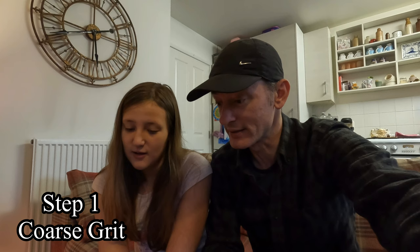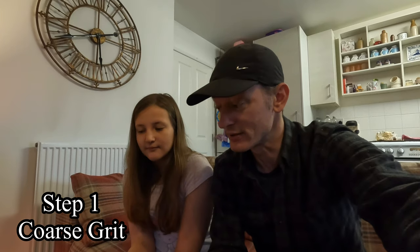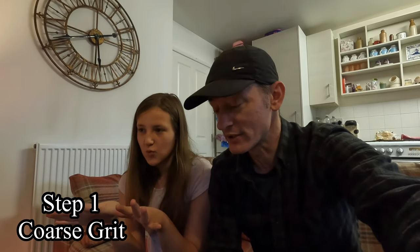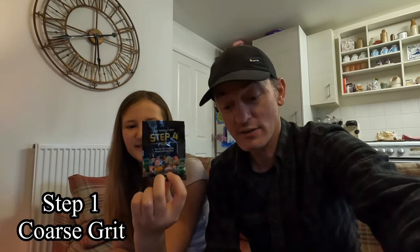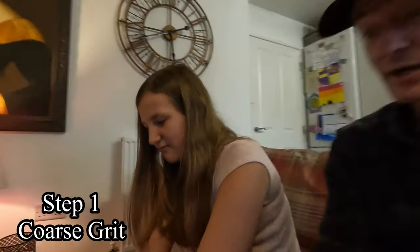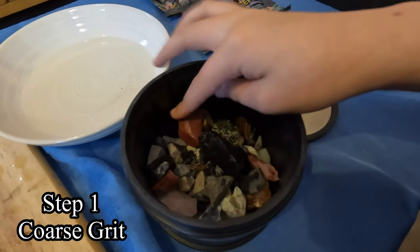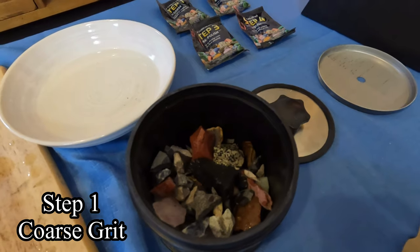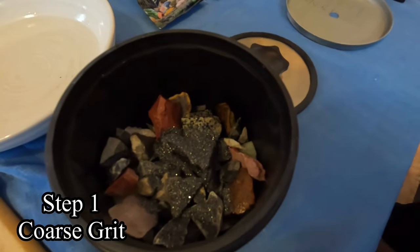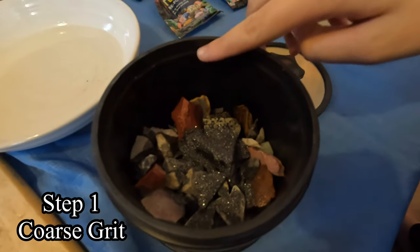We're going to start stage one. We've got a jug of water to put in here and we'll be filming as we take each step, hopefully showing you from the beginning right until that final stage. I'm going to let Jana put all of the stones in the barrel and make a start. There we go, everybody — the stones are all in the barrel. We just need to add the step one grit first. There we go, the step one grit is in there now.